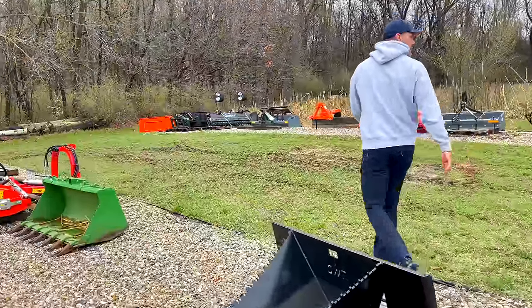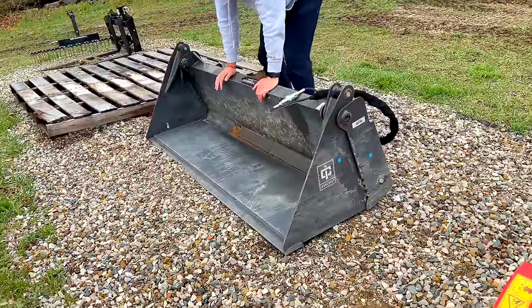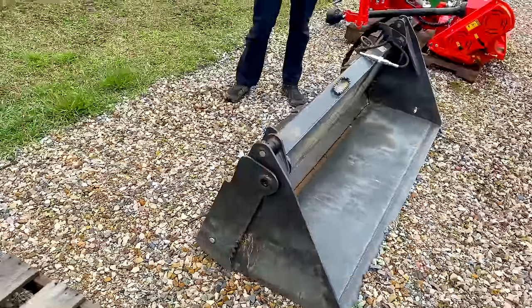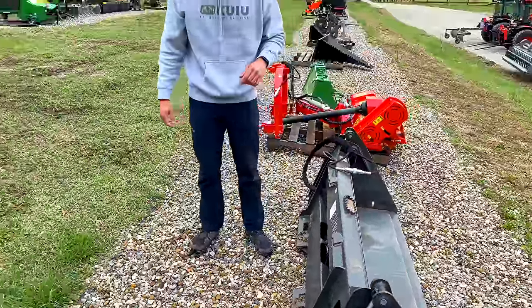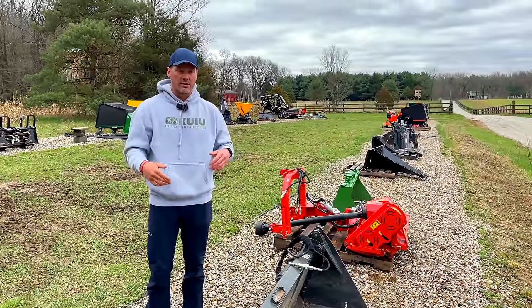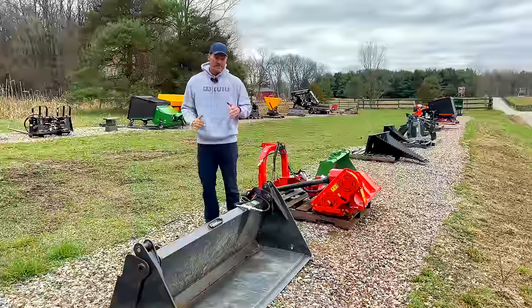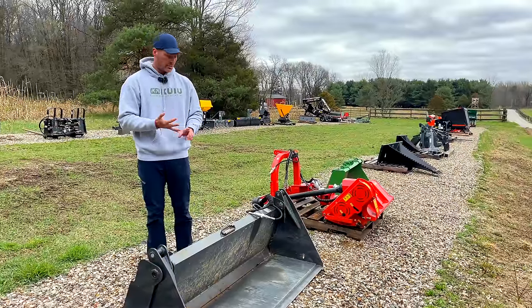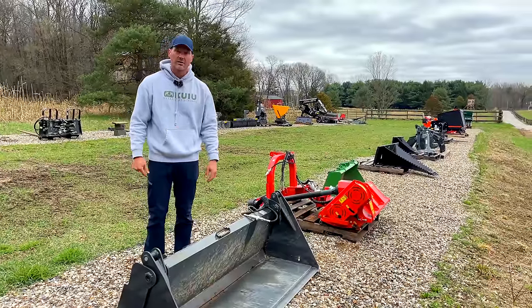We have the four-in-one bucket down here and this thing has been a pile of fun. In my opinion, if you're buying a tractor new, tell the dealer you don't want the bucket — get a credit and get yourself a four-in-one. We have international viewers who say in Europe or Australia, four-in-one buckets basically come standard on every tractor. You might be able to get by without a regular bucket and a separate grapple — just use this to grade, grab, scoop, and back drag. They're pretty sweet.